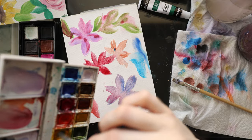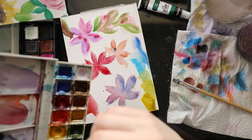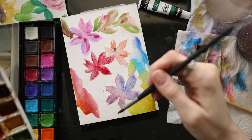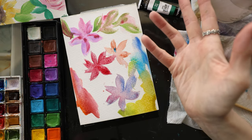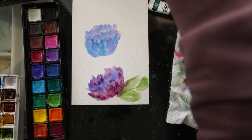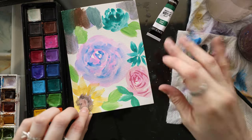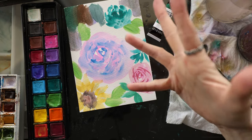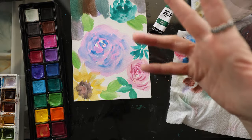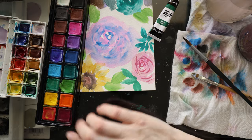Seeing them side by side with a student grade from Windsor & Newton — this isn't even the professional grade watercolors, but personally I think the Cotman are really, really good for being student grade. They're fantastic. As these Art Skills paints dry, they do have a slight chalky feel — not super chalky, but they don't stay quite as vibrant. That's another thing — cheaper paints won't stay as vibrant once dry as professional ones. If you see the Art Skills watercolors, I would personally pass and go with IKEA if you can.